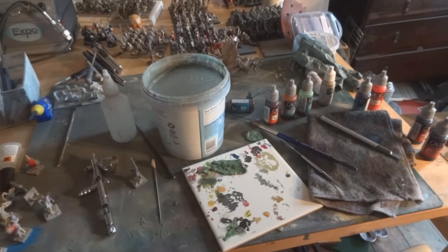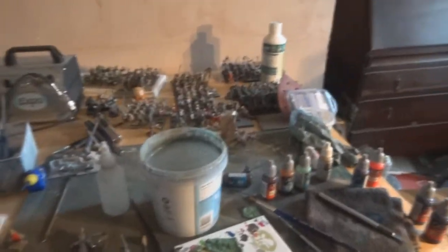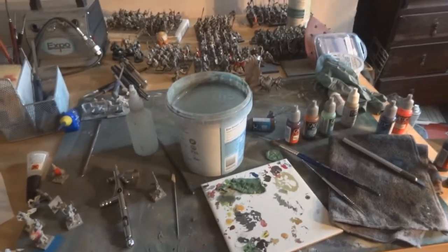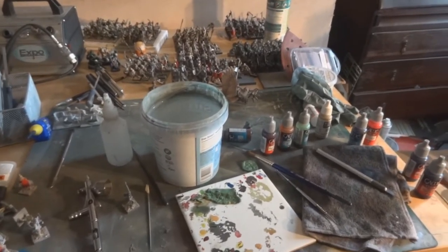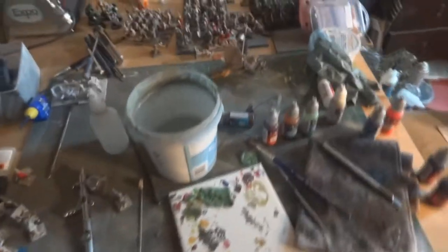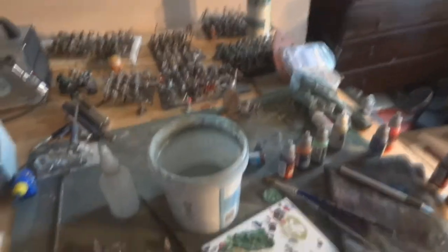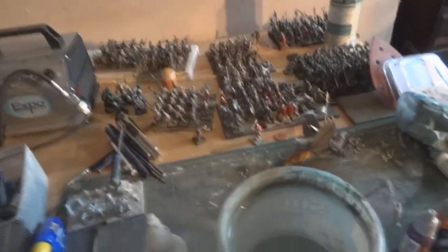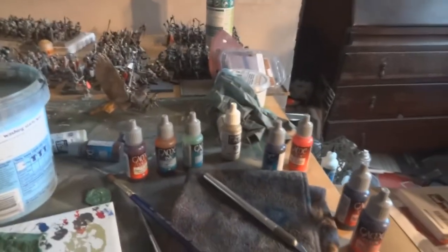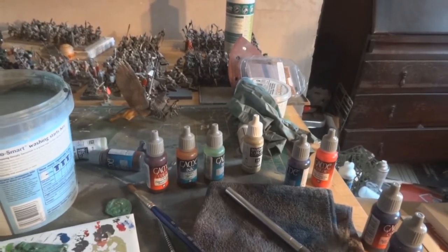He basically had three Space Marine models which were okay painted - a pretty good tabletop standard - but he wanted a hundred quid for them because he put 'pro-painted' on them. Do be careful when people say that they're pro-painted, because more often than not they really aren't pro-painters, they just think they can get extra money.